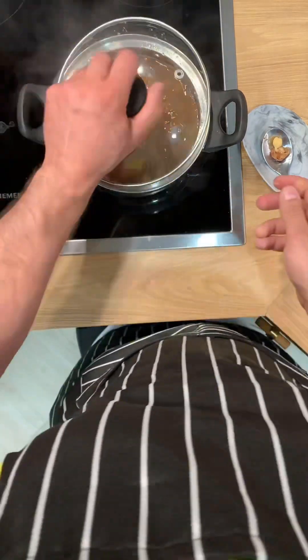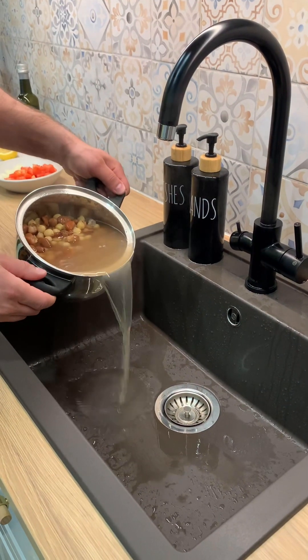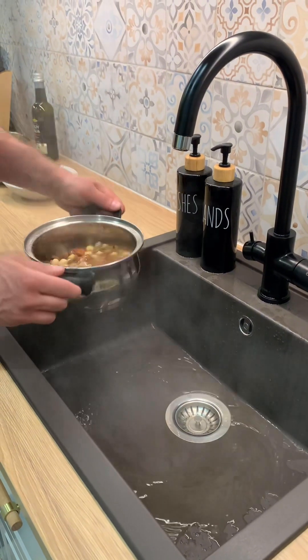I'm going to go ahead and put the other side. I'm going to put it on. I'm going to put it together.